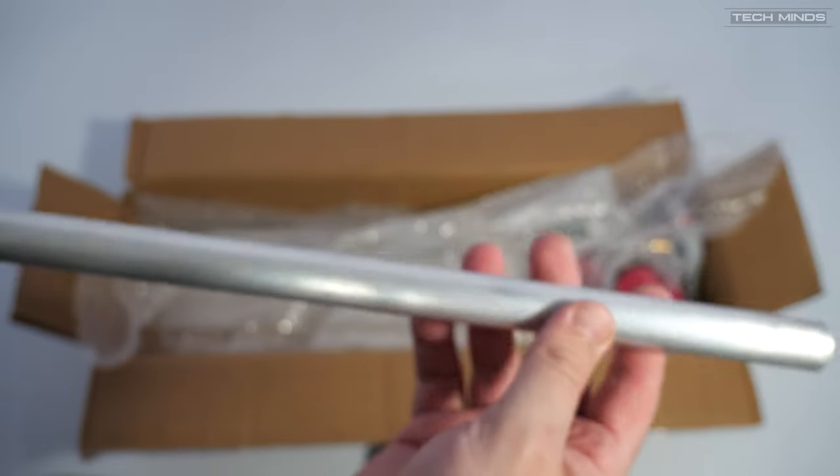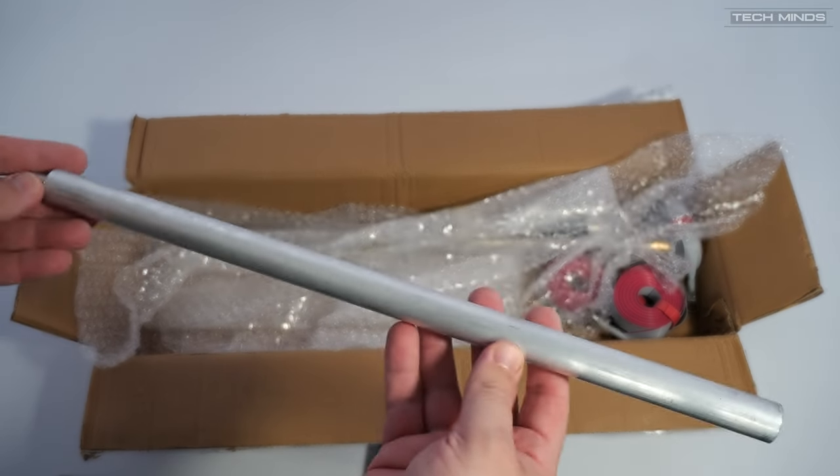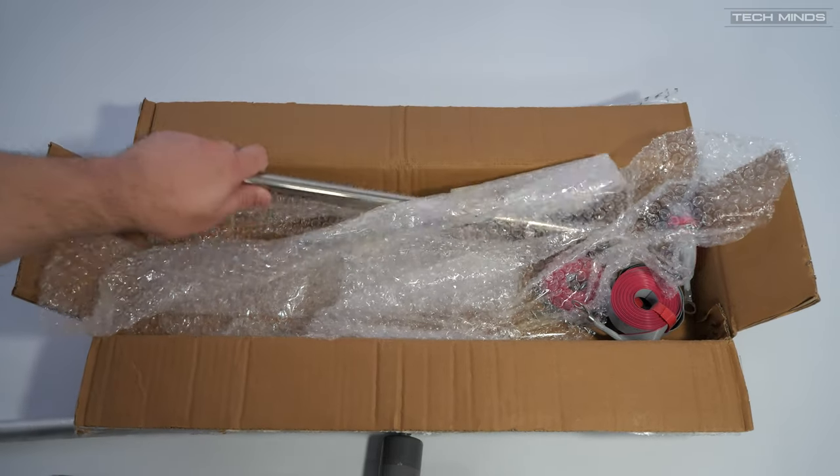Also in the box we find an extension rod, which is used for when operating between 7 and 13MHz. You do not need this rod inserted when you're using 20 meters up to 6 meters.